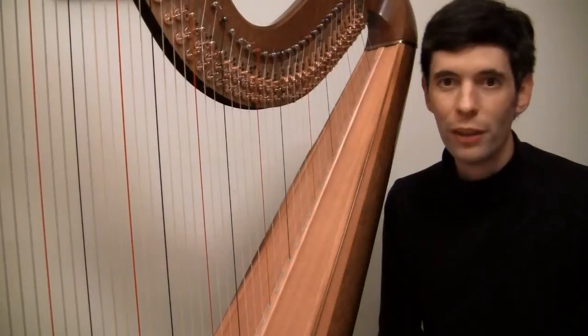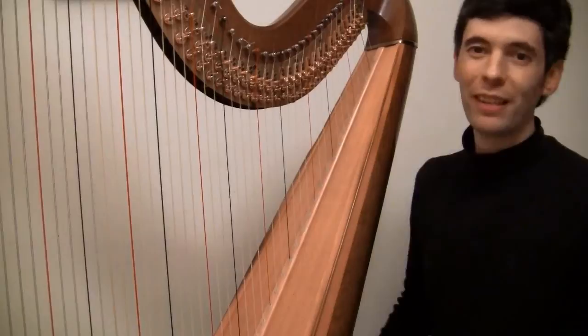Hello everyone! It's October 30th, 2012. It's Tuesday — it's Harp Tuesday!